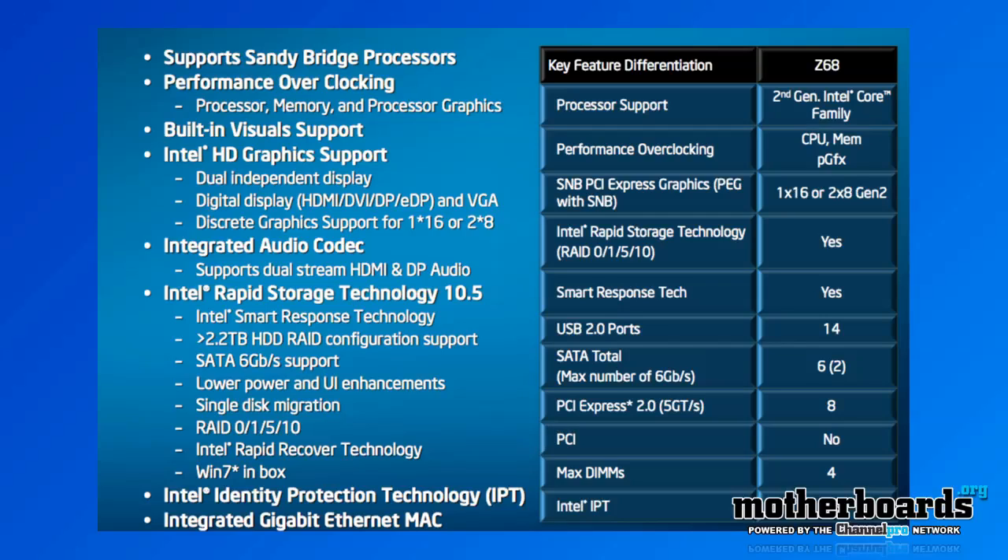One of the really interesting things about the new Z68 chipset is Intel's Rapid Storage Technology 10.5. This features capabilities up to 2.2 terabytes of HDD RAID, and you can use the SATA 6 gigabit connectors for this as well. You can also use RAID 0, 1, 5, and 10.